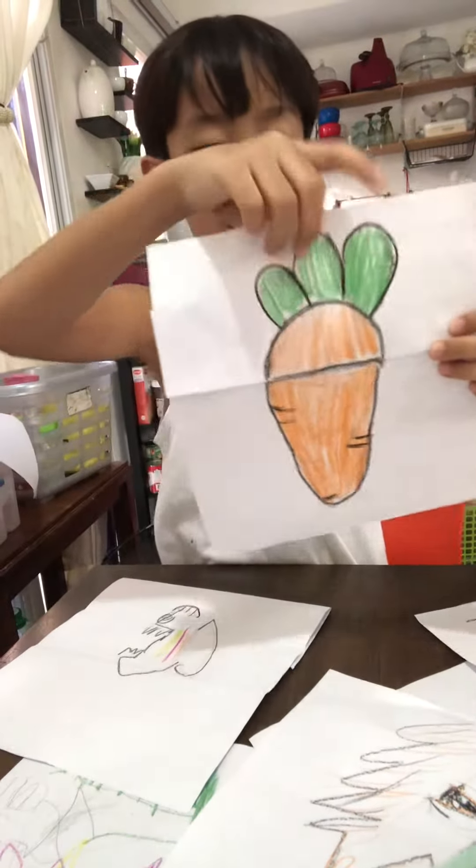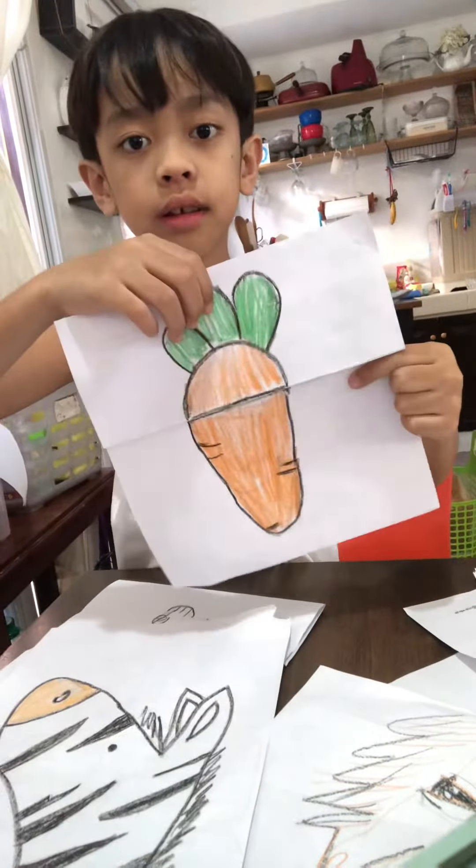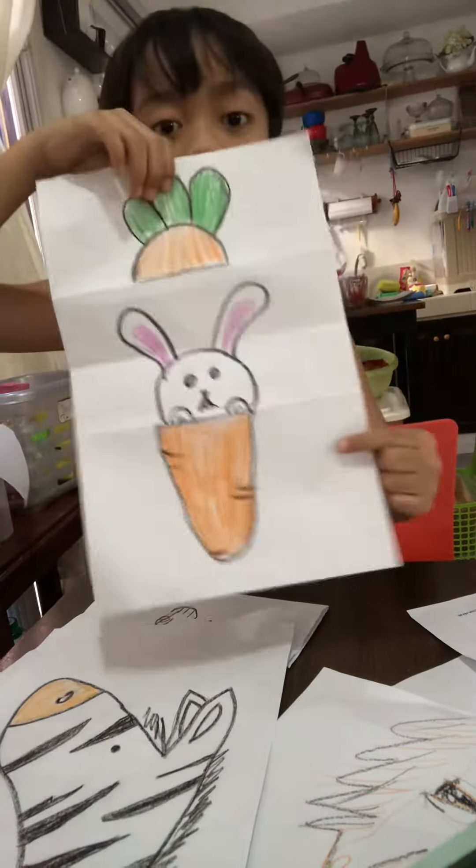This is the carrot. It has a secret, never to say. It's a rabbit. You can see it.